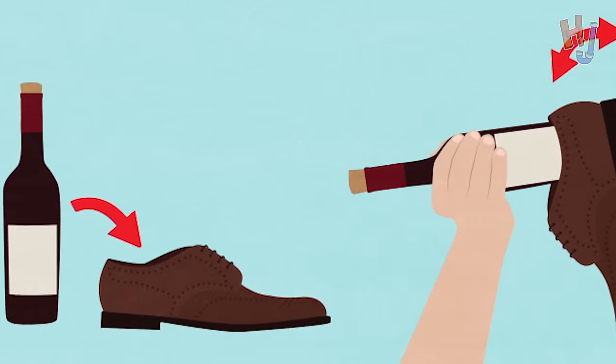What up internet? Corinne here and you're watching Hack Job. Today we're gonna test out a hack that a ton of you have suggested: the good old shoe wine bottle opener trick. Let's give it a go, shall we?